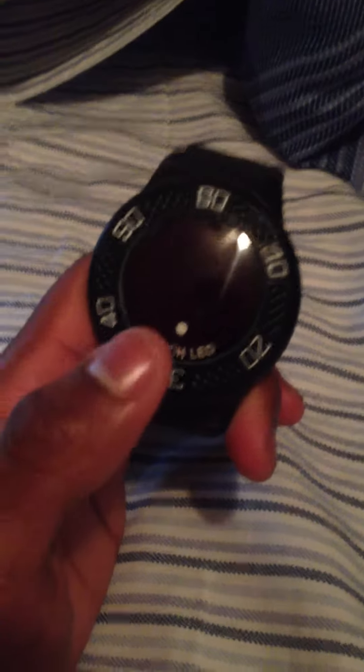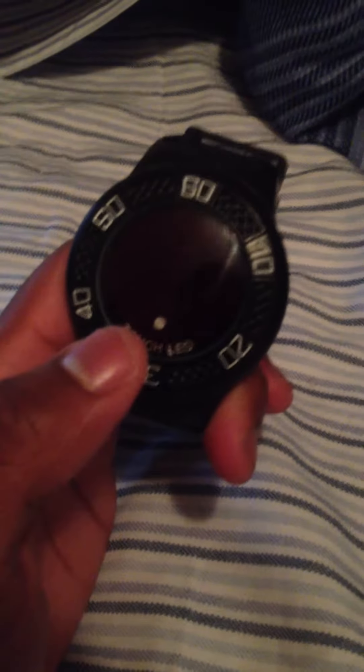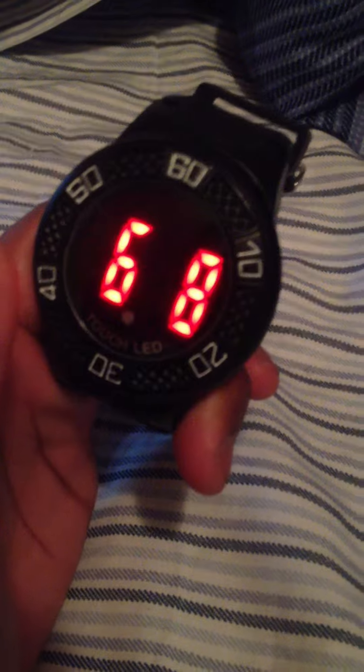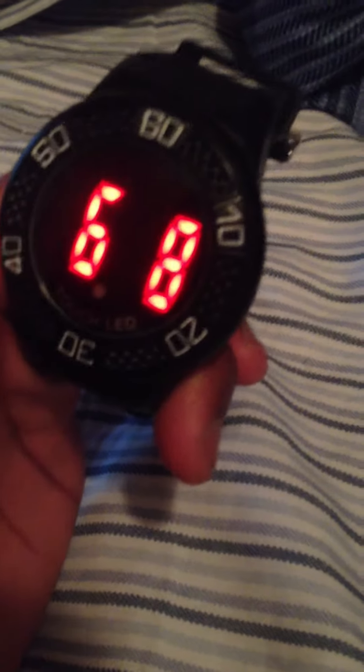I'll show you how you make this work. All you gotta do is hold your finger on the screen on the dot. And it cuts on. It gives you the time, the date — which the date is wrong, I never set the date, I just said the time — the seconds, and back to the time.